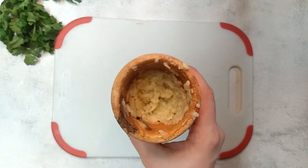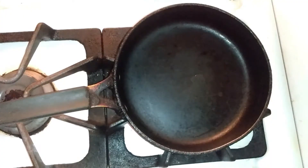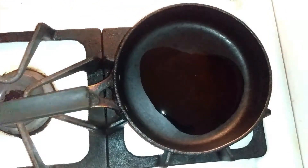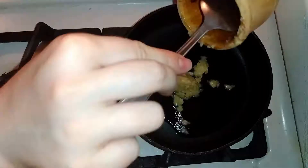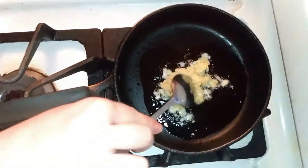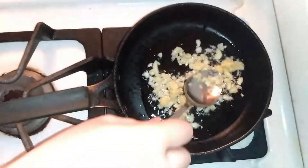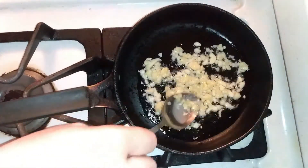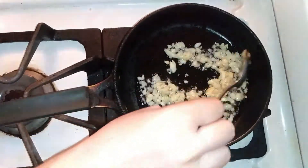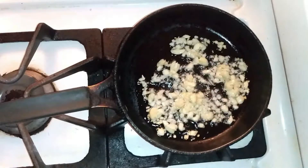This is how it looks when it's done. Next, I will put a little oil in a small pan, put the garlic in, and let it cook until it's starting to have a golden brown color. Now it's done.